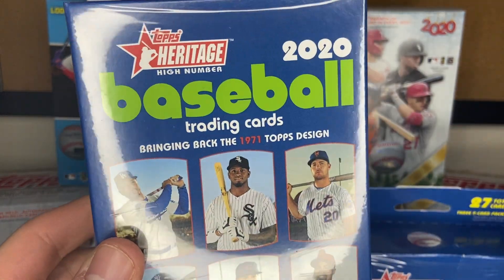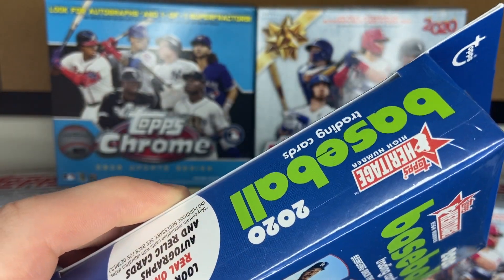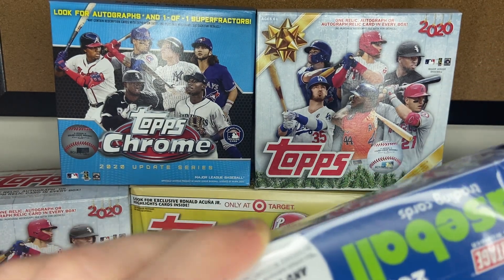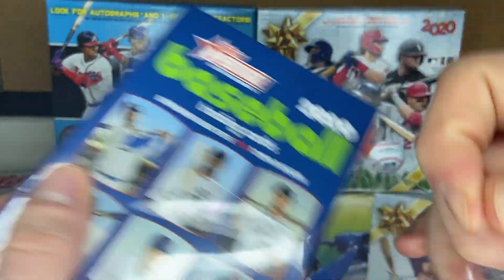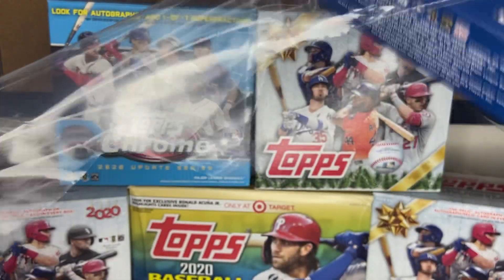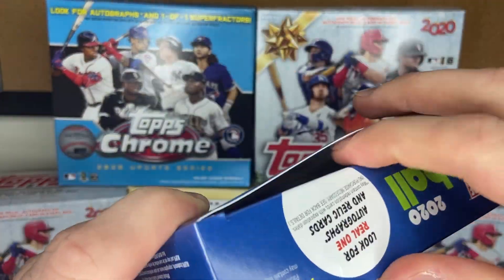We're not obviously banking on those — let's just hope for some good pulls. Luis Robert, of course, is always the rookie you're looking for in this year's set. So let's get in here. I've also got a new ring light, so if it's a little too bright please let me know and in the next video I can put the setting down a little bit, but I wanted to illuminate this place and show off these cards.